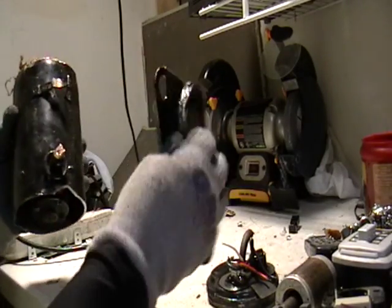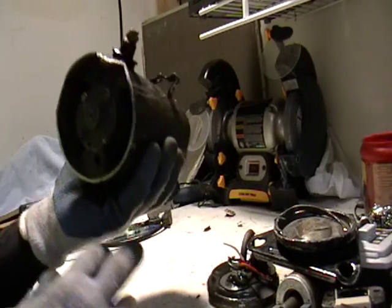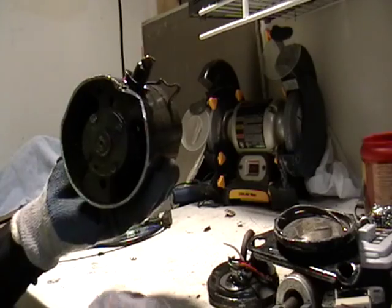And I cut the bottom part off. As you can see there, there's just a lot of nice copper. And on the other end, there's just a piece of steel.